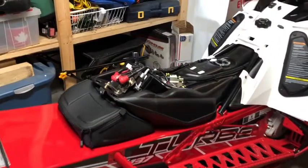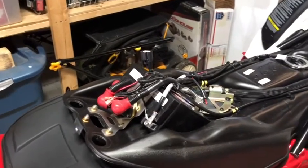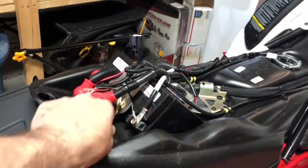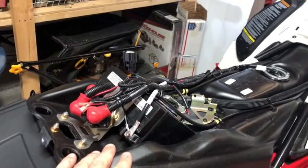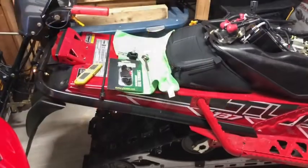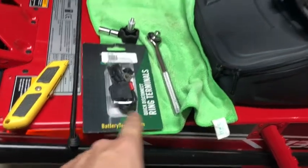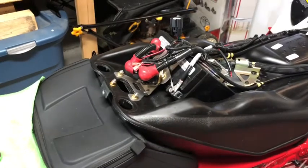Now that we have the seat off, it is extremely easy to access the battery. We've got negative right there, positive on the other side. It's 10 mil, so you can either use a star screwdriver or 10 mil — my preference is 10 mil. We're going to go ahead and install our quick disconnect with the battery tender. I'll use an X-Acto knife to open up the box, your 10 mil obviously, and access to the battery.